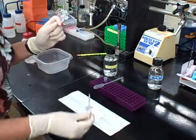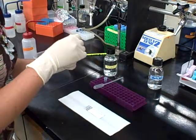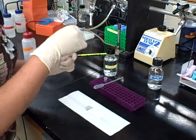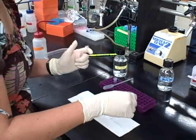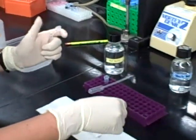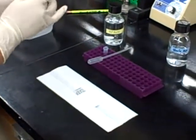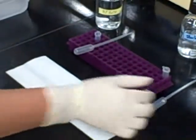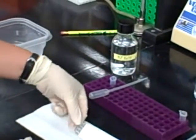Now the cDNA mix is just water, so it's perfectly safe. However, the students are told that it is a cDNA mix. Completely cover the slide.